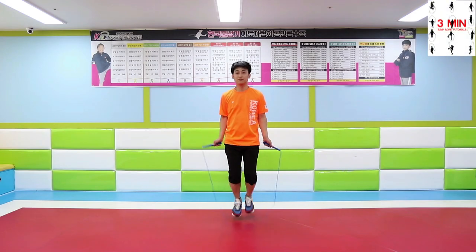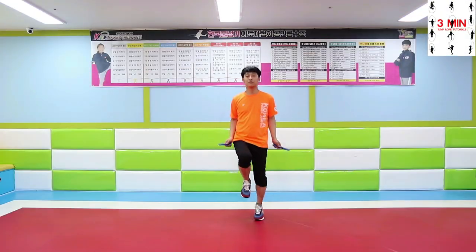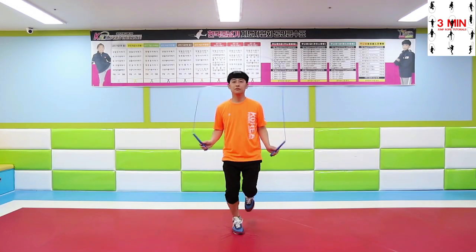3 minutes jump roll. In previous videos we learned some basic jumps. Today we are going to learn some alternate foot steps.